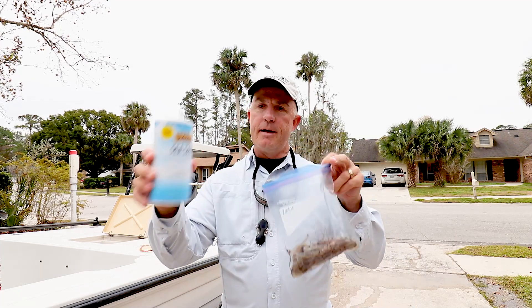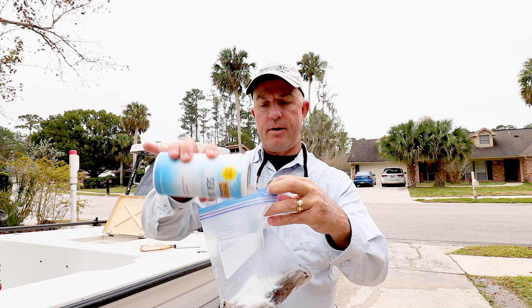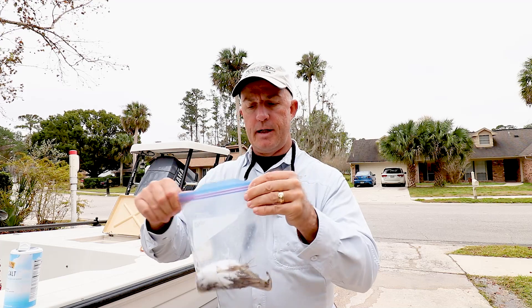Once I have my shrimp in the bag, I just take my sea salt — no exact amount, just enough to cover them up. Close the bag up and give it a good shake.